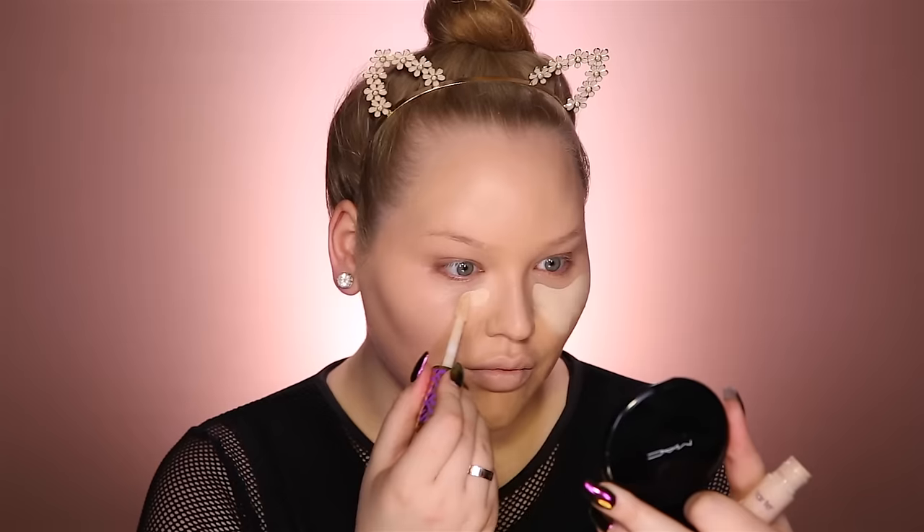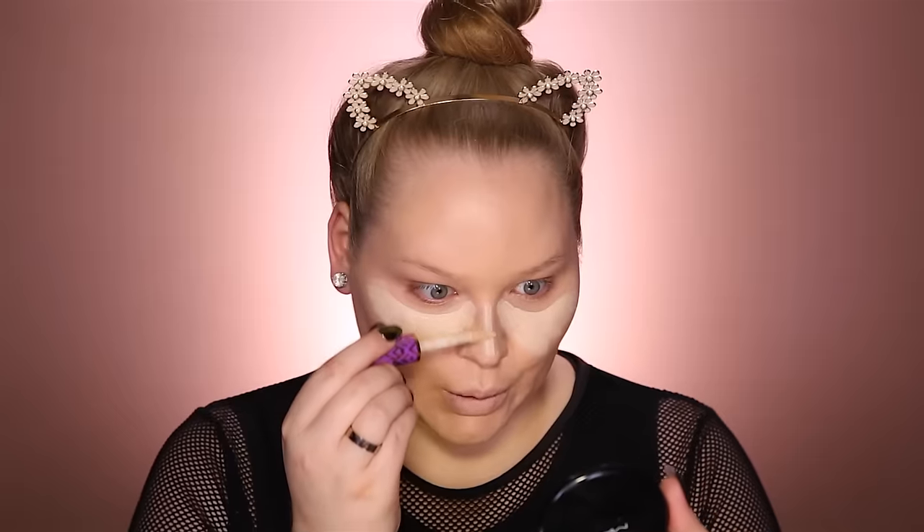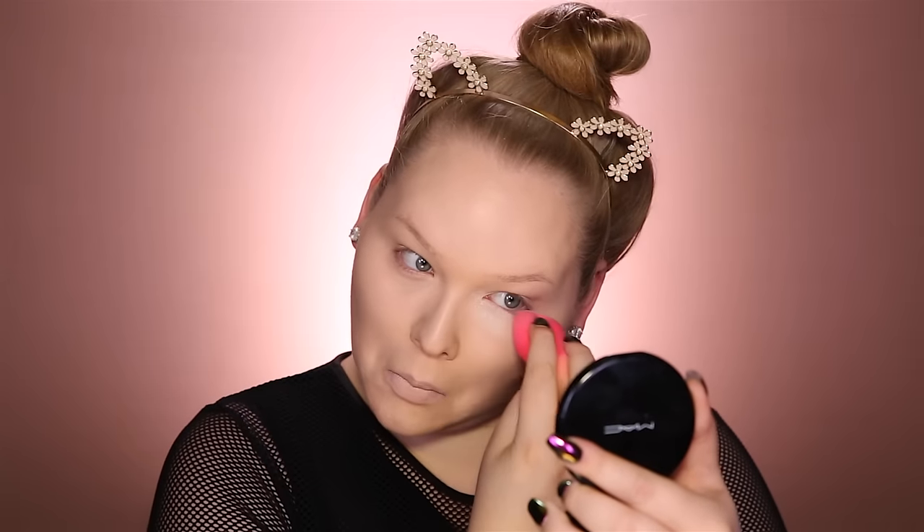For concealer today, of course, Tarte Shape Tape in Fair — it's not even a question. And I'm buffing that in using my Morphe Beauty Sponge. Now I'm going to bake the under eye area using my NARS Soft Velvet Loose Powder in Snow, and setting the rest of my face using my Giorgio Armani Luminous Silk Powder with the Morphe M444.